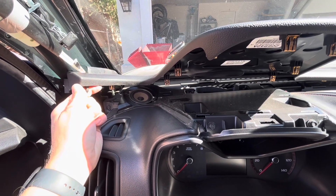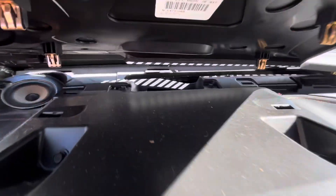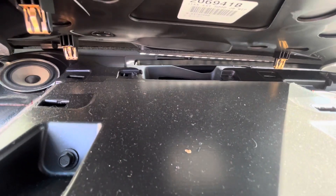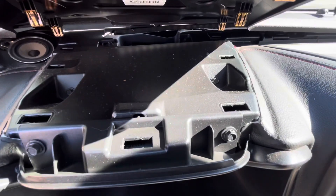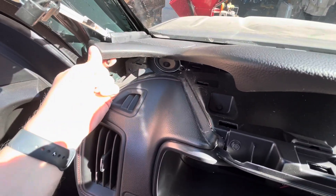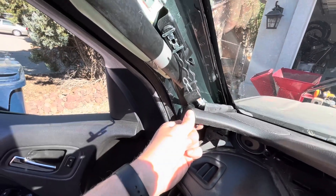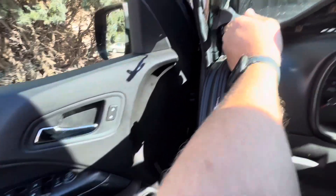Pretty simple. Don't really foresee any of these breaking or any problems. There's little slats here that it slides into — like that. Make sure those are in all the way so that you're not pushing against just hard plastic where the slats are. Make sure everything's lined up, this is pushed back in the slats, and then put your two bolts back in, put your pillar back on, don't forget to put that little clippy back on, and feed your weatherstripping back where it needs to be. And then you should be golden.